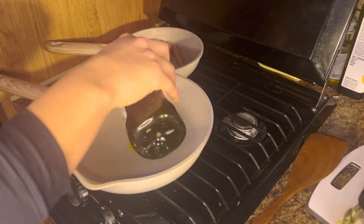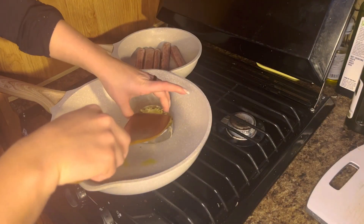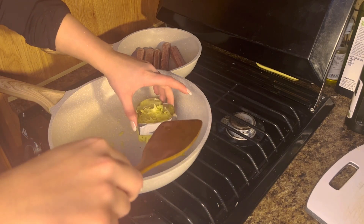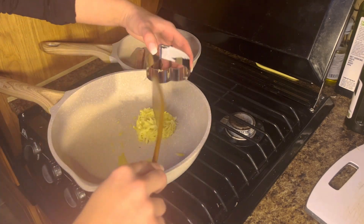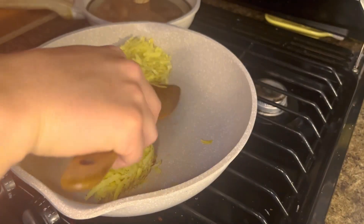We're going to start by cooking our sausages on the stovetop on medium-high heat, and then we're going to add in our potatoes. We put the potatoes in and keep the form by taking the cookie cutter off after we've already placed them on the hot skillet.